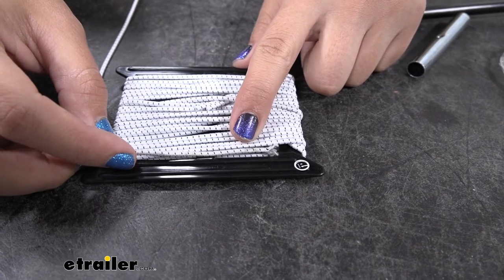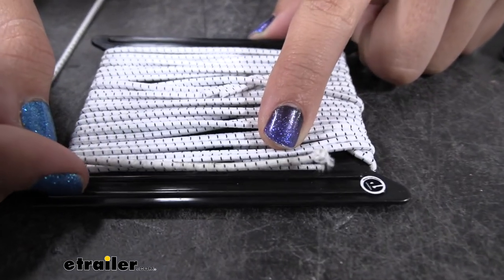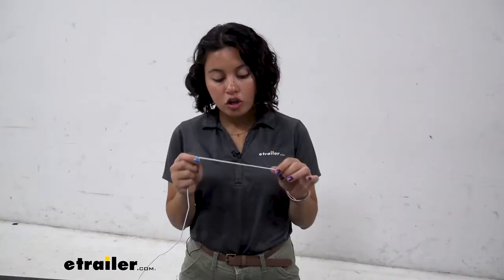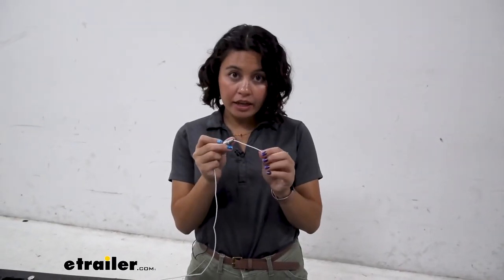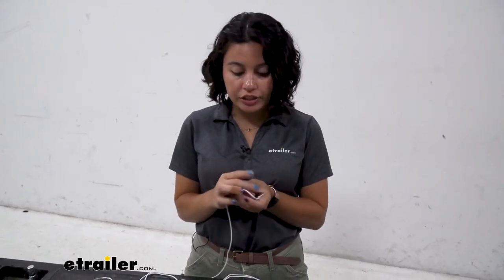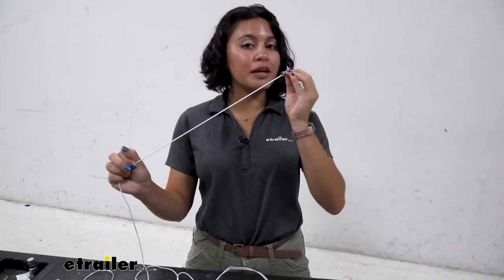Before we replace our ShockCord, let's do a quick comparison. You can see the old ShockCord here where it's a little stretched out and frayed, and then we have our nice shiny new one. Now we're going to start threading our ShockCord. Remember that end cap we took off of the tent pole? Now you're going to put the new ShockCord through, make a knot so that it secures itself in that cap, and then continue threading through the rest of your tent poles.